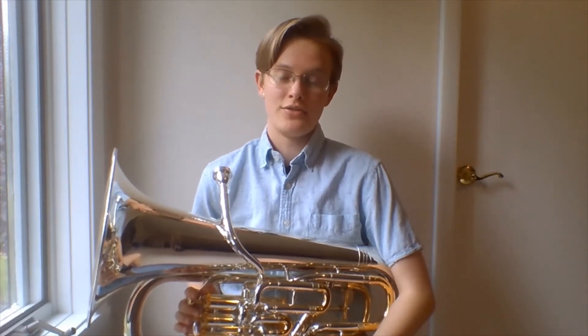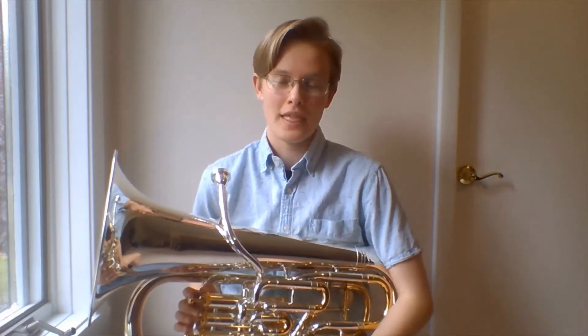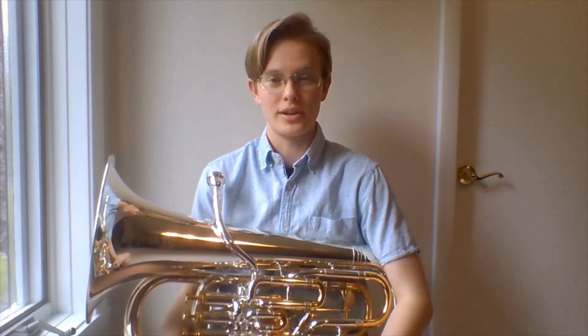However, when euphonium players are asked what's a euphonium, they'll usually say that it's a small tuba, because tubas, while they're an octave lower, also have valves and a similar rich sound quality to the euphonium.